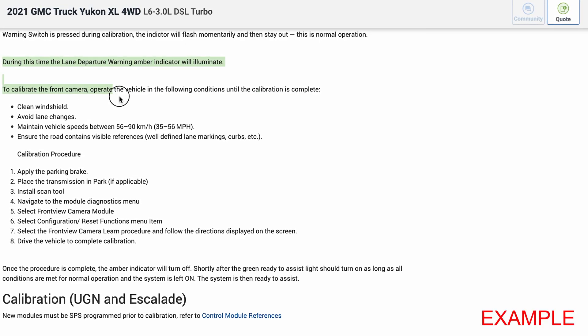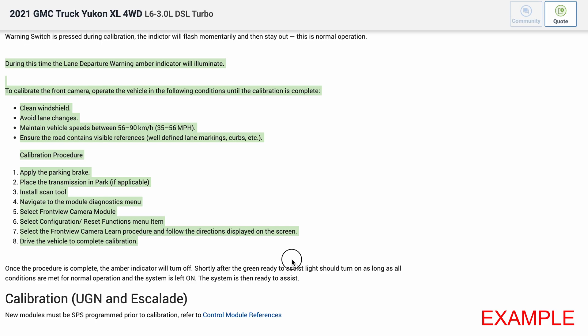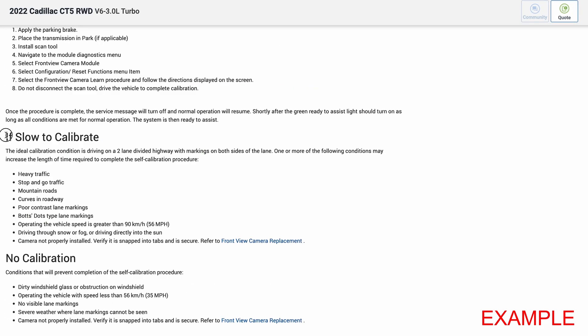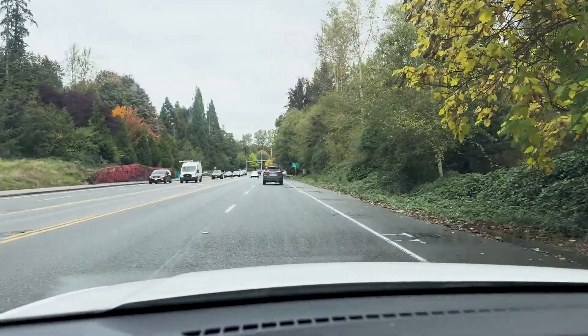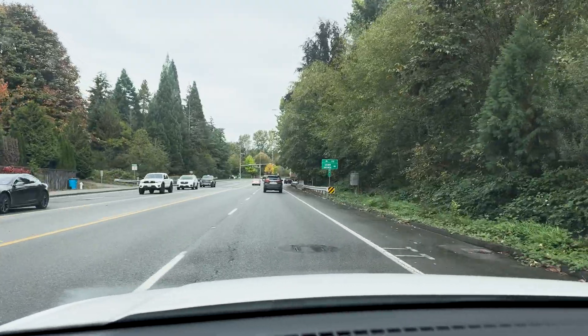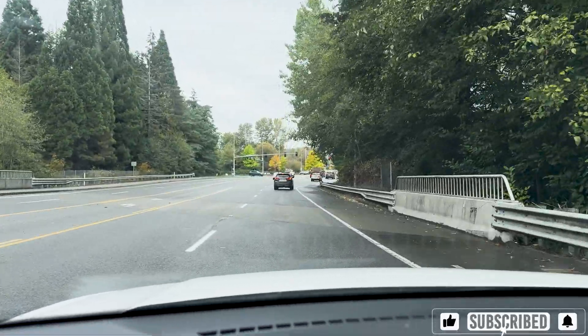Dynamic calibrations require very strict parameters during the drive. These types of calibrations allow the car to estimate its speed over a predetermined distance with specific conditions that will be found in the service information. The tech will drive the vehicle along a straight route at specific speeds to adjust the ADAS module to its surroundings. The calibration process can take an average of 10 to 30 minutes. Keep in mind that weather, traffic, speed, and road features such as street signs and lane markings are very important.